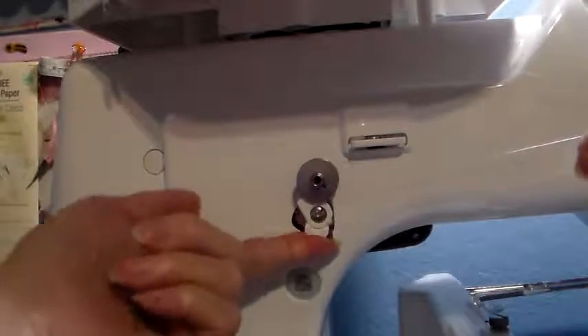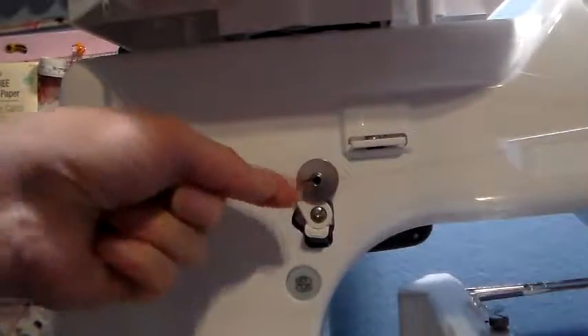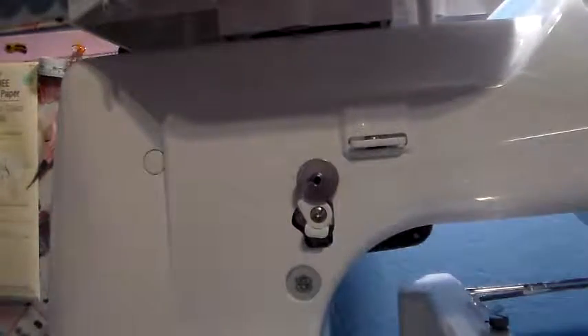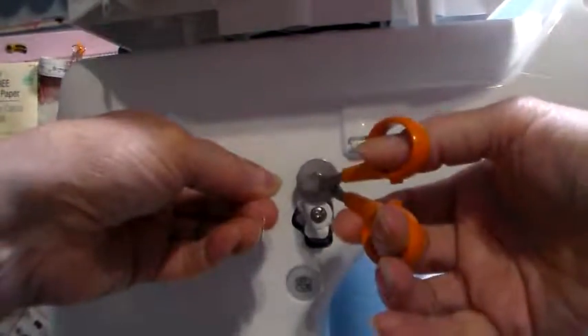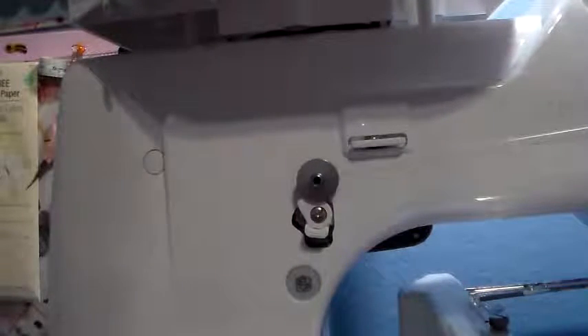When you go to wind your bobbin, I have enough tail here that I hang on to. Then I push my bobbin winder up and start the bobbin. Once it's going I stop it, clip my thread here, then push the button and let it continue winding. You can make sure that it's winding all the way across your bobbin so it winds smoothly and evenly.